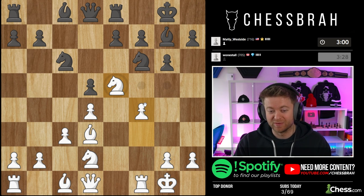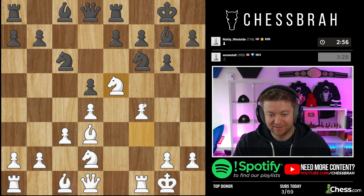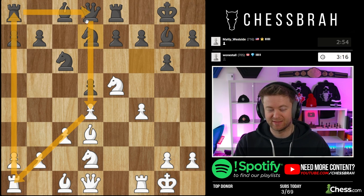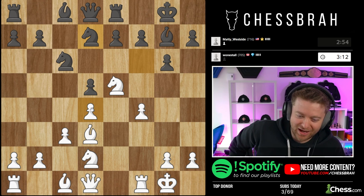You'll notice that all my moves in this opening are kingside — queen here, queen here, knight here, bishop here, bishop here. This maneuver, bishop aiming this way. I don't even care about this section of the board — basically the queenside. That doesn't exist to me.